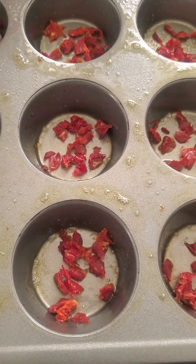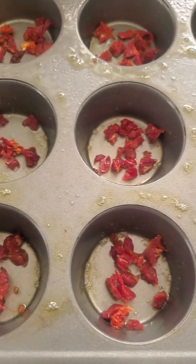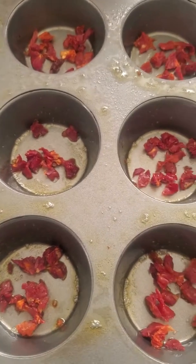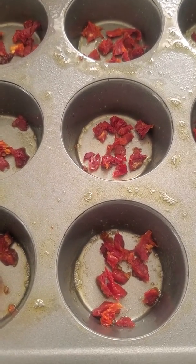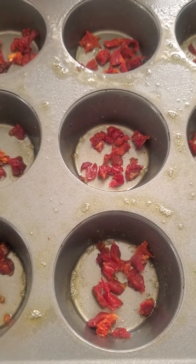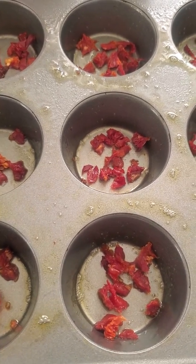Alright, so this is where we're starting. I've got my sun-dried tomato in. I've decided to add a little bit of shallots, so I'll show you that one and then I'll start pouring after I get the shallot and basil in there.